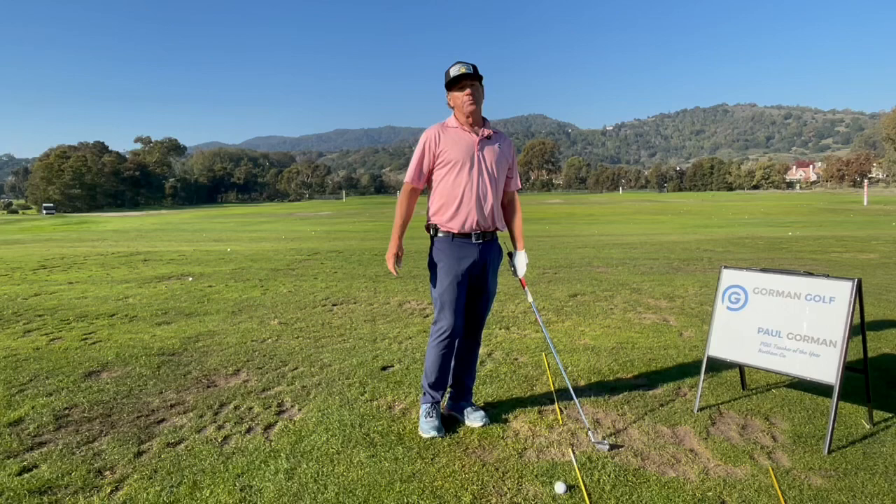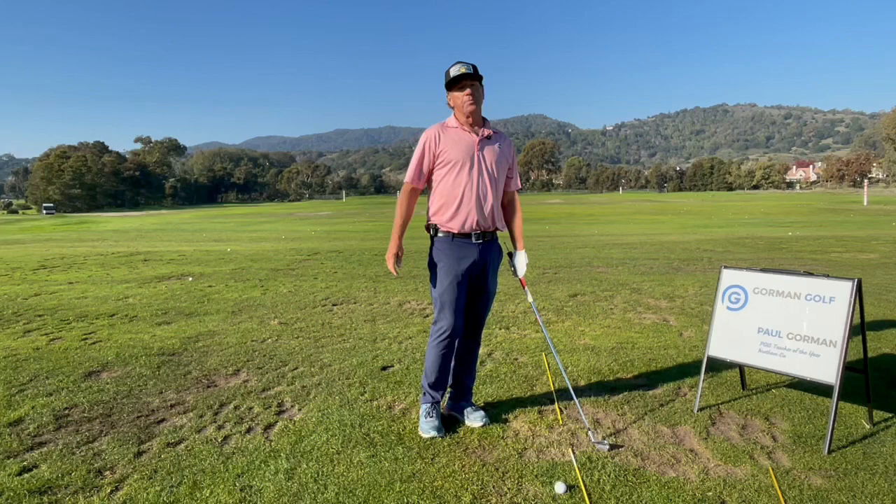Thank you, and if you'd like to come on one of my trips to Mexico, we are leaving next week going through March. You can always email me at paul@gormandgolf.com and I can send you some information. I'd love to have you.